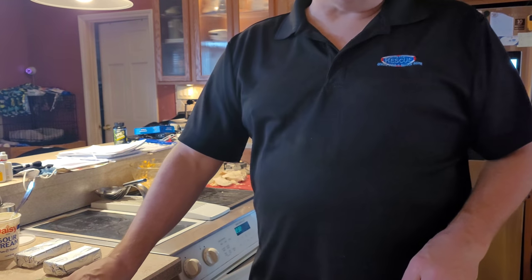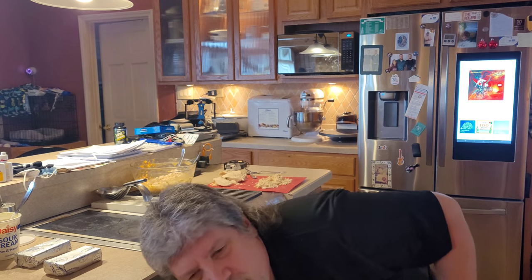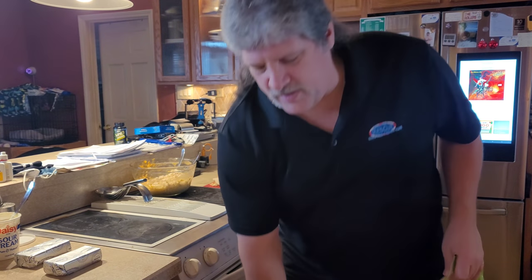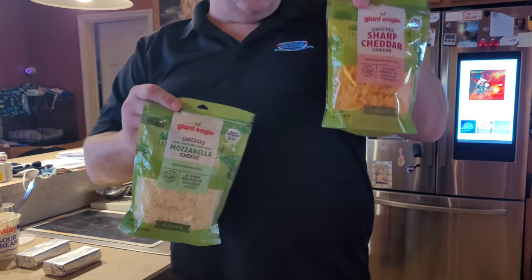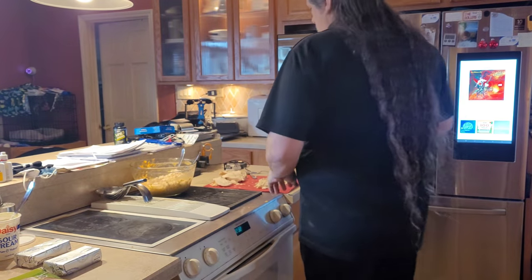I've looked up a lot of recipes here and some of them didn't call for cheese. My recipe calls for mozzarella cheese and cheddar cheese, and you'll see why once we start making it.